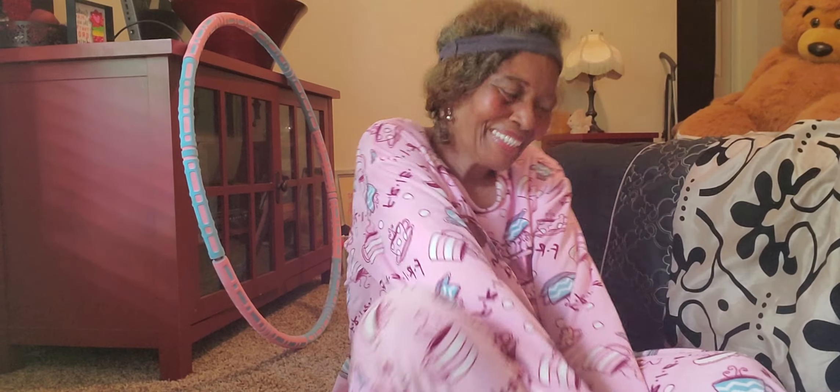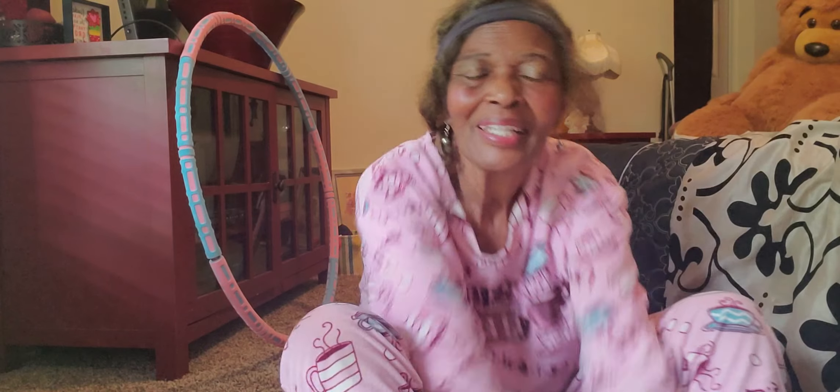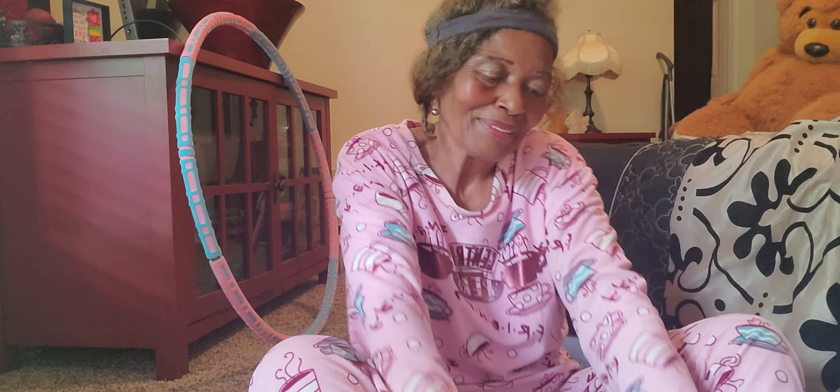Hello beautiful souls. This is Dr. Destiny. I am back on the floor for fitness and exercise. It's been a little while since I have done a video on fitness and exercise. But I'm feeling great now, I'm feeling fantastic. My body is feeling rested, strong enough to get up here and challenge some exercise with you all guys.